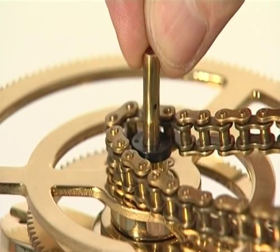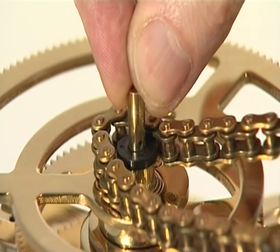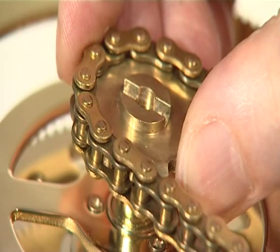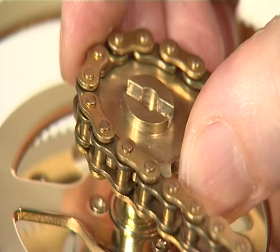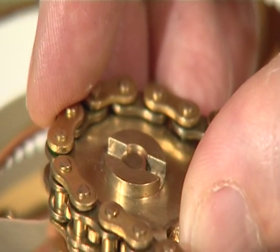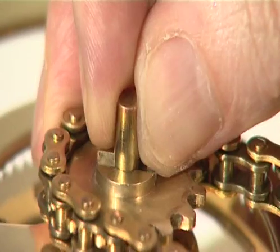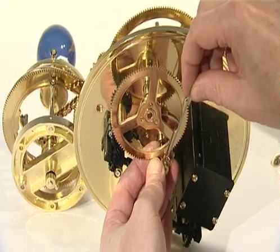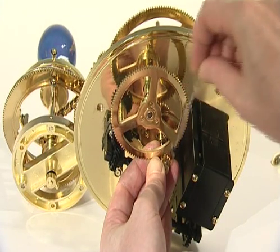Slide the main drive shaft down to its lower limit. You will have to release the grub screws on the locking collar and 20-tooth gear below the engraved gear. Wrap the free end of the long chain around the 14-tooth sprocket and place the sprocket onto the top of the main drive shaft. Finally, slide the drive shaft upwards and re-tighten the grub screws on the locking collar and 20-tooth gear.